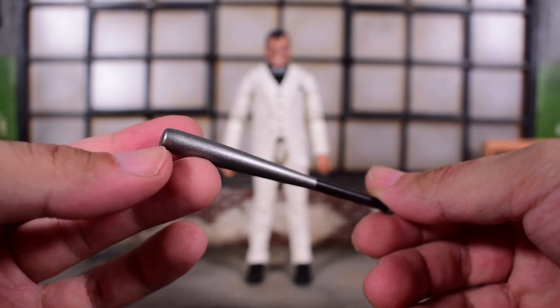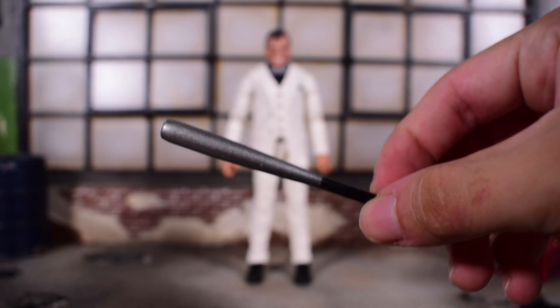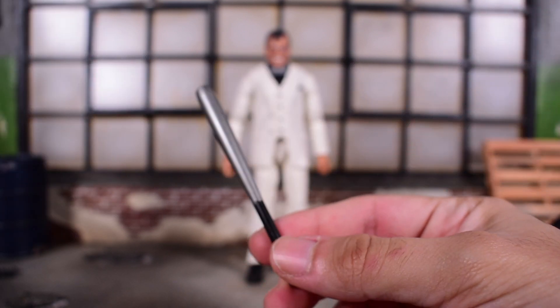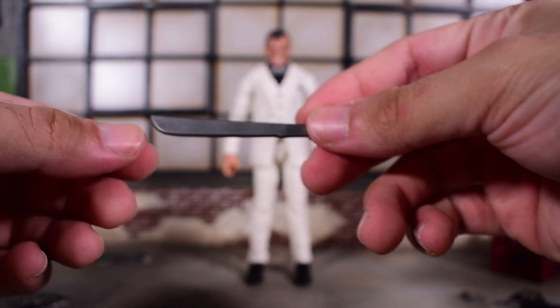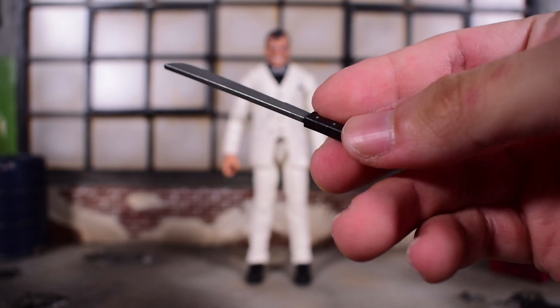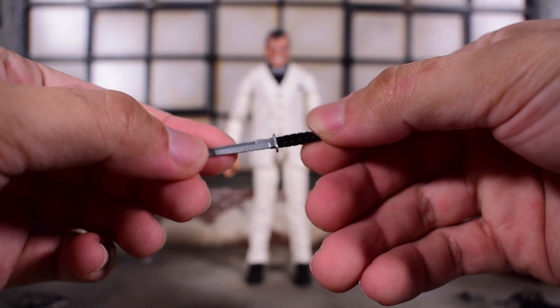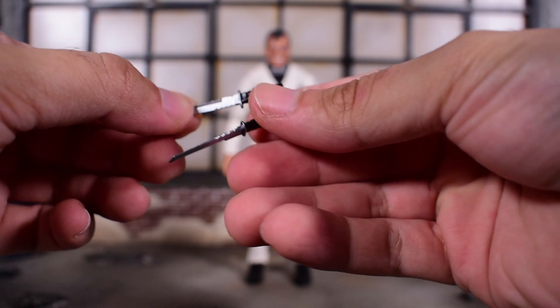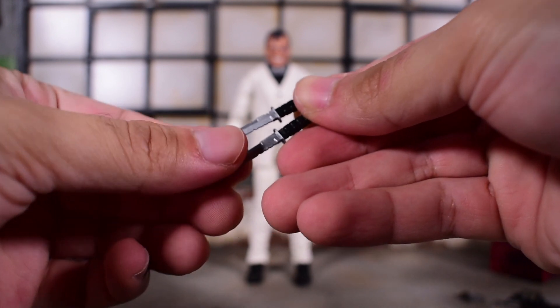First up, he comes with a silver bat — it's painted silver with black on the handle. I guess this is supposed to be a metal bat since no wooden bat is silver. We also get a big massive machete with some nice paint detail on the blade and on the handle with some bolts. Then we have not one but two knives — same mold, silver paint for the blade, black for the handle.